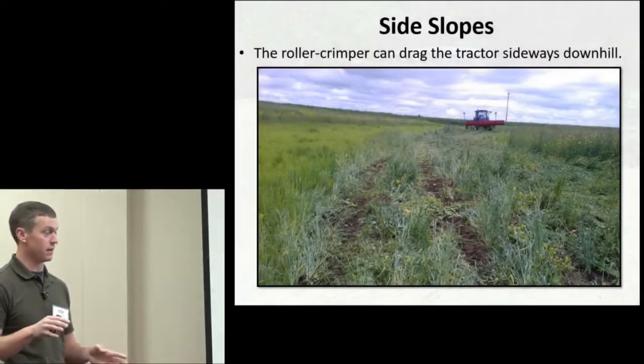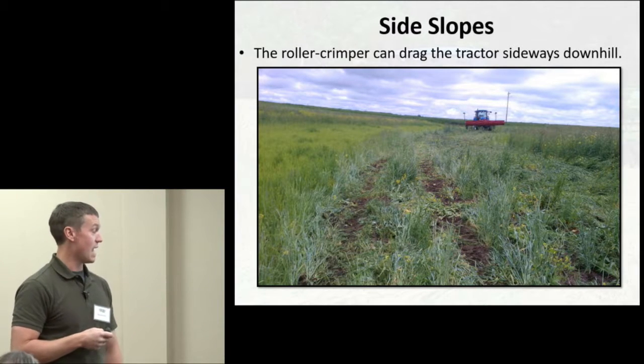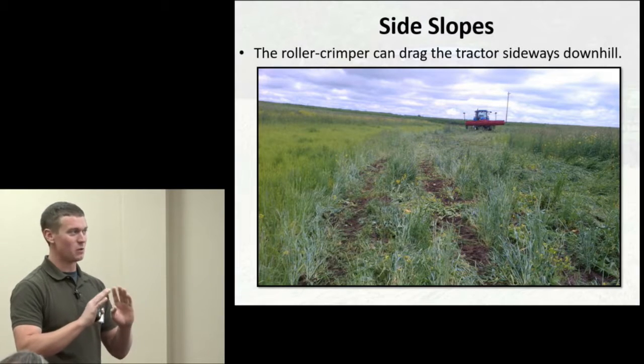Getting good contact with the roller crimper is really important for control. On irregularly shaped fields with elevation changes, going along a hillside, the roller crimper had a tendency to drag the tractor sideways and downhill. The best solution was to let the roller crimper guide the tractor along your intended trajectory, and if you got too far off course, just pick it up and continue in the direction you want — making it more of an obtuse angle rather than a curve.